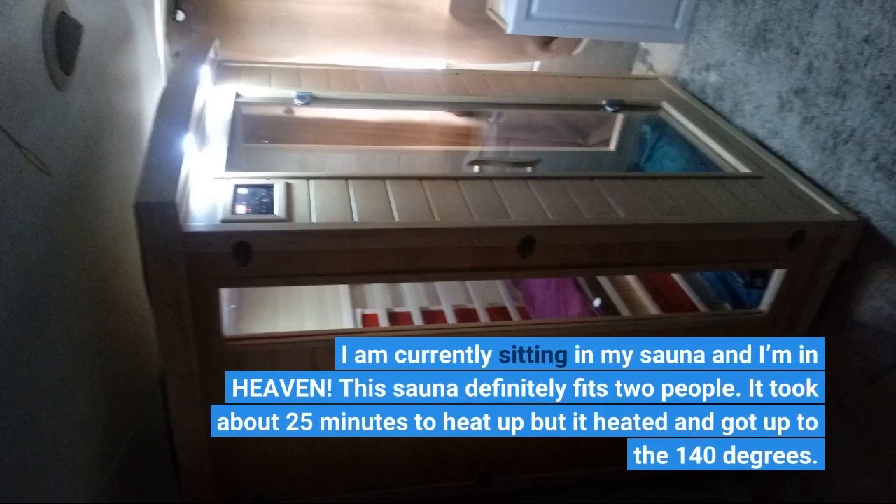I am currently sitting in my sauna, and I'm in heaven. This sauna definitely fits two people. It took about 25 minutes to heat up, but it heated and got up to 140 degrees.